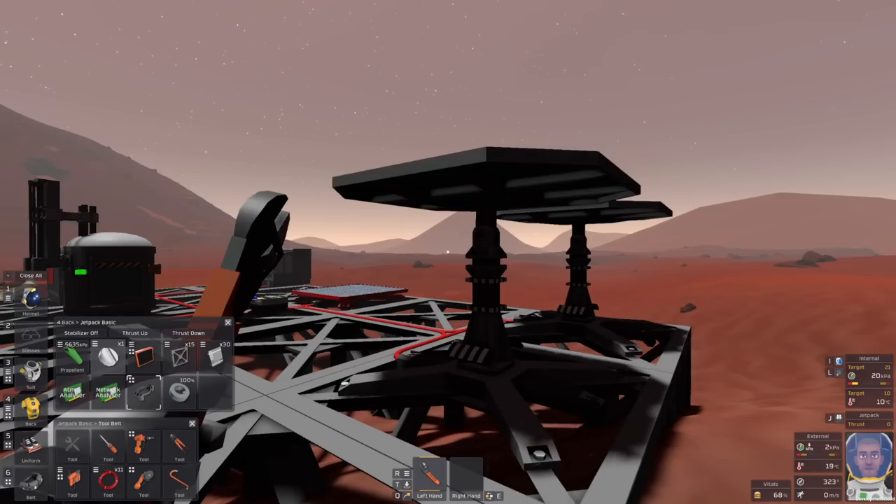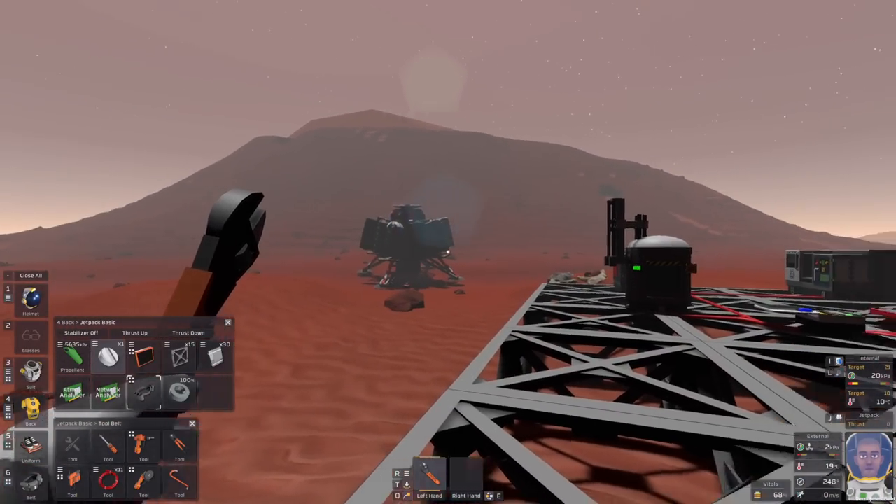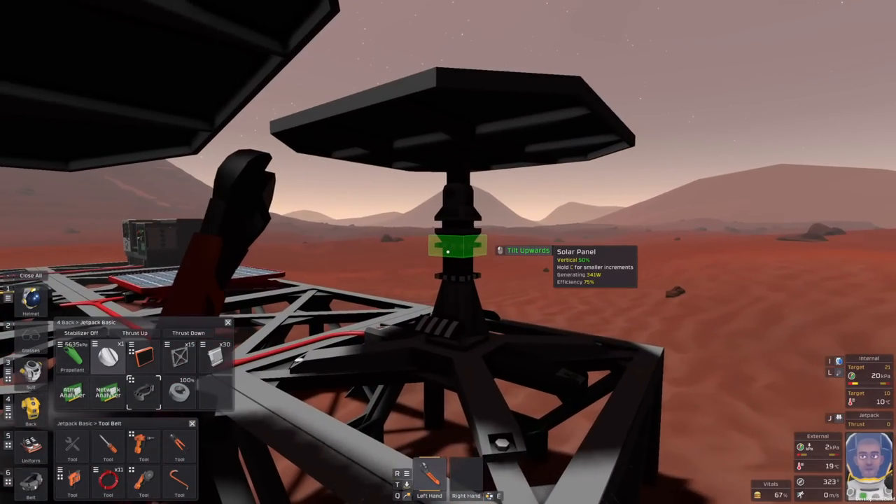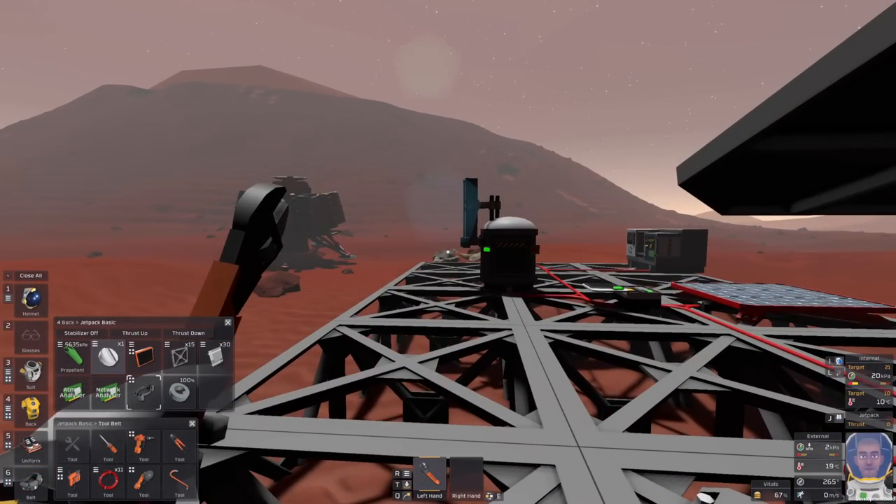What we want is to automate this process. In the previous tutorial I covered how to get from the lander to being able to build these solar panels and beelining straight for them, because I think it's really important to secure a nice, effective passive power generation early on in the game as it just makes life with everything else so much simpler.